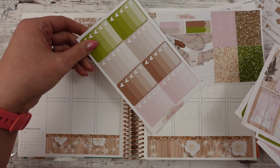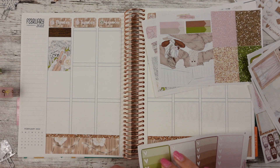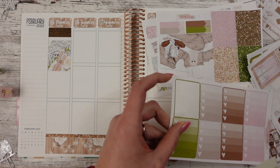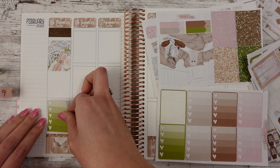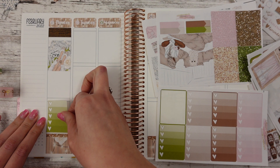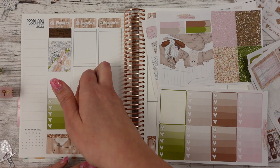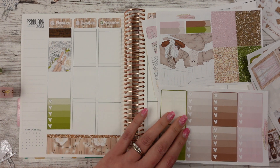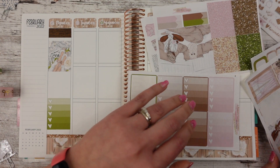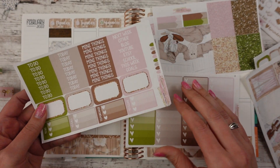So then I want to do a checklist, maybe at the bottom — there's a green one. I do like to go up just a little bit. I usually don't bump it all the way down to the bottom, or I kind of go all the way up. I don't like always lining it up perfectly. I never put washi underneath here — I just don't find it aesthetically pleasing to my eyes, at least when I'm doing it.